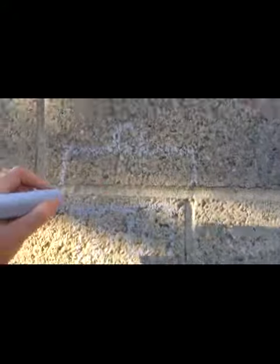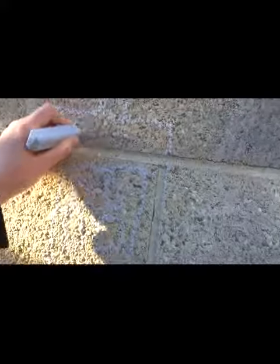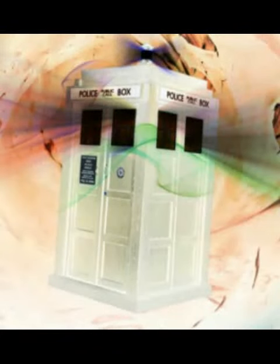Now you've got to put a thing at the top, and you've got to write POLICE. That is how you draw the TARDIS. And it looks beautiful.